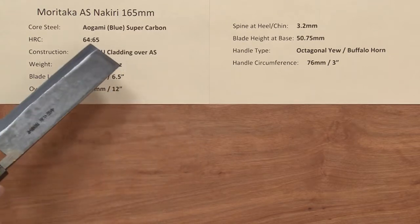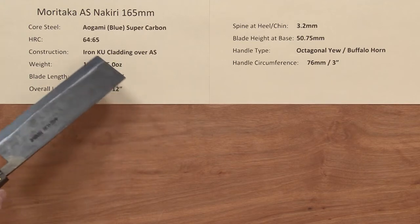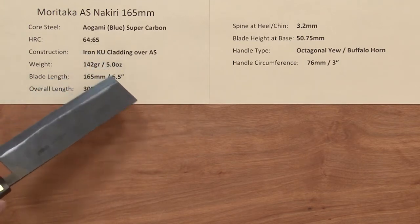This line of knives has a core steel of Aogami Blue Super Carbon Steel, and the heat treat rating on these is 64 to 65 Rockwell, right at the high range for this steel, so nice and hard.